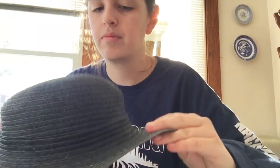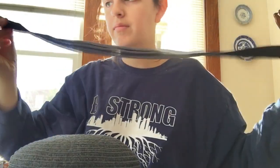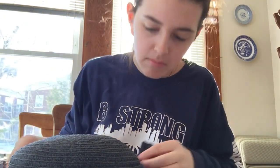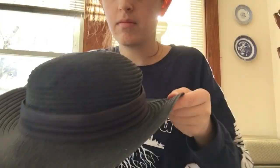There is the hat all glued up. As you can see it is a bit shorter, which is what I wanted. Now I'm going to be taking the ribbon and gluing that around it, and that covers the cut that I just made. This ribbon was originally on the old hat, but you can always find a ribbon at your local craft store.